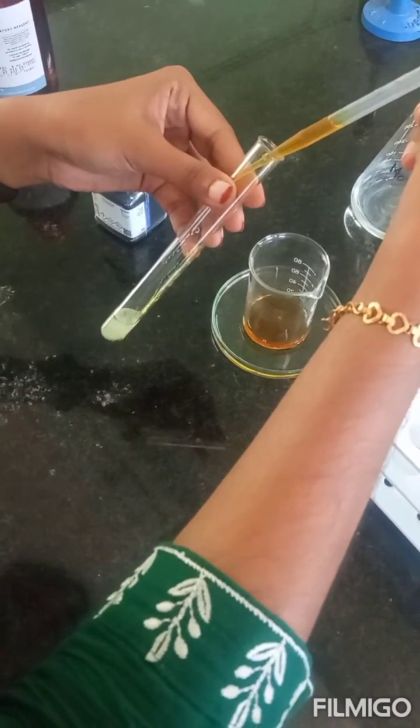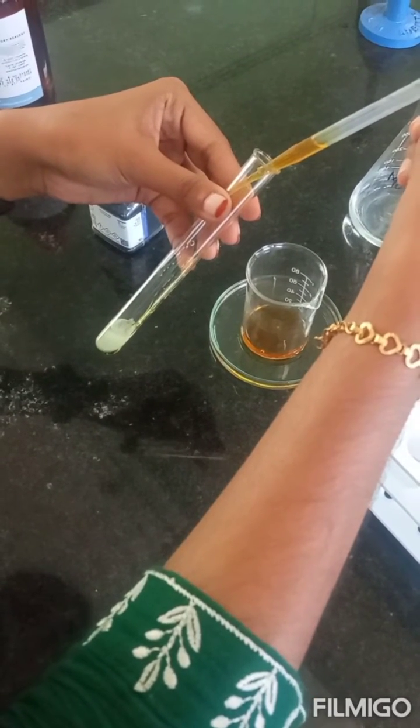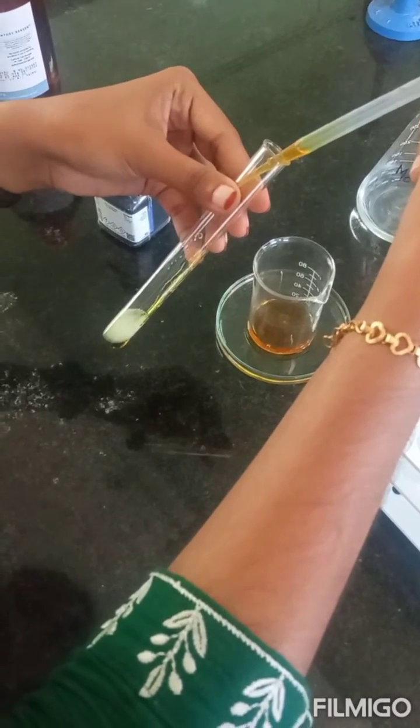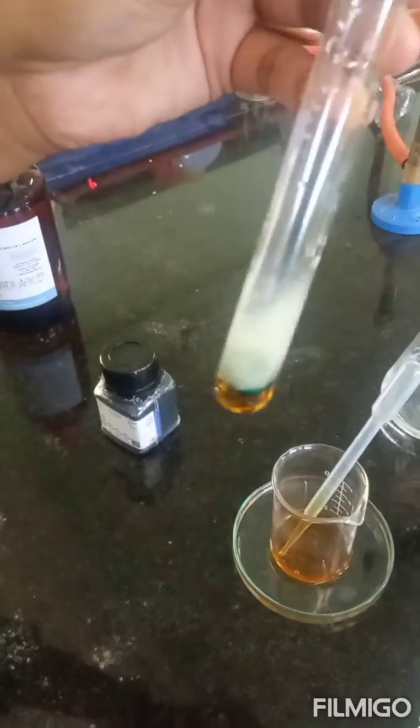Between the two layers, we can clearly see a green color that is produced. This is a general test for all carbohydrates including monosaccharides and other carbohydrates — the appearance of green color indicates a positive result.